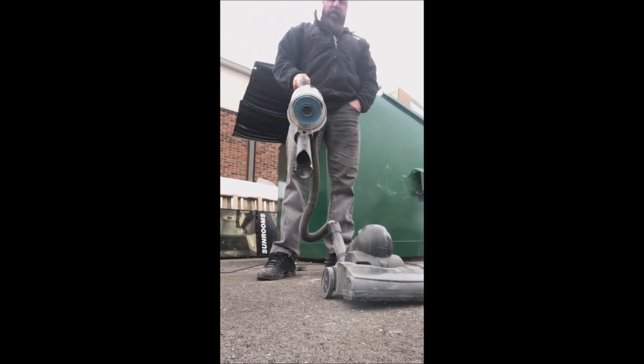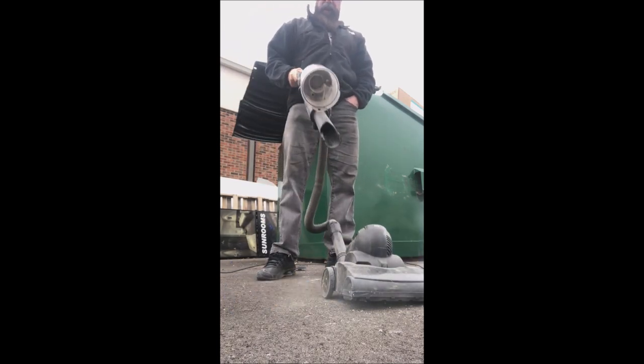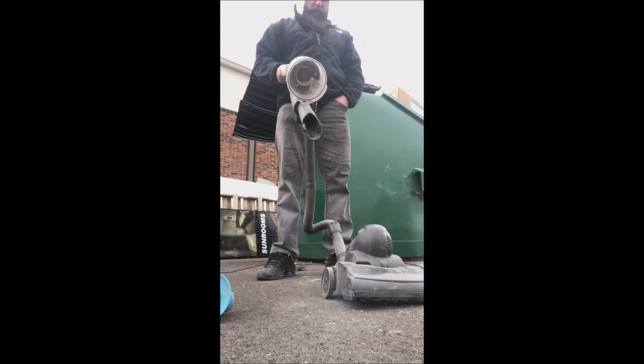So there we go — that's vacuum cleaning 101 repair.